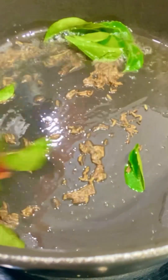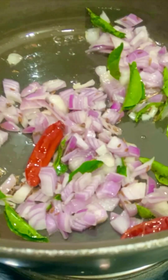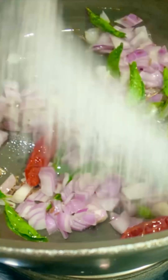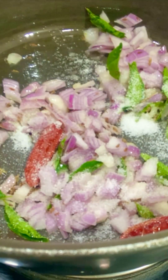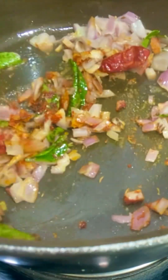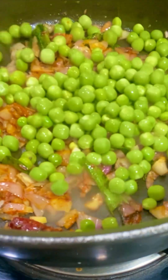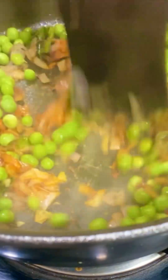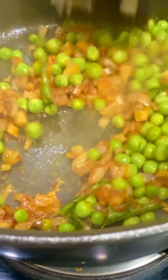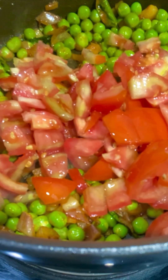I'll add 1 tablespoon of oil and a teaspoon of oil, put 1 teaspoon of water as well, and a half teaspoon of salt after that. I will mix the tomatoes in cubes and add a little tomato.